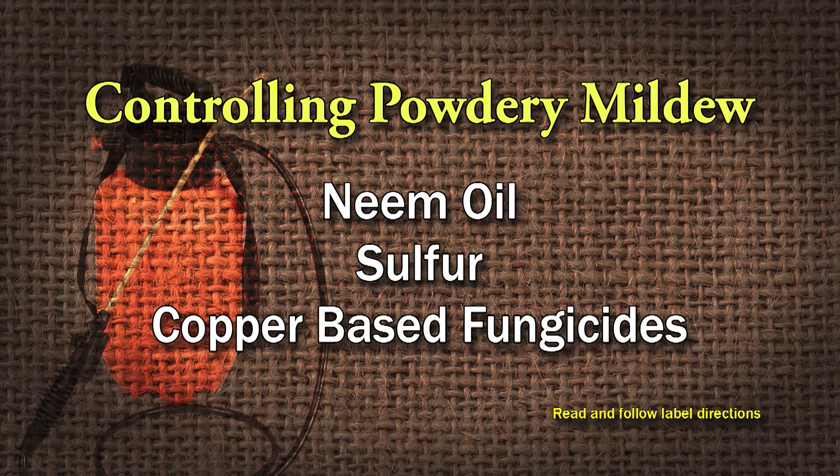Low-impact means to controlling powdery mildew. Resistant varieties will help, and then making sure you're properly pruning to allow those leaves to dry off, because the spores — which are splashed around when it rains — need moisture to start their life cycle.